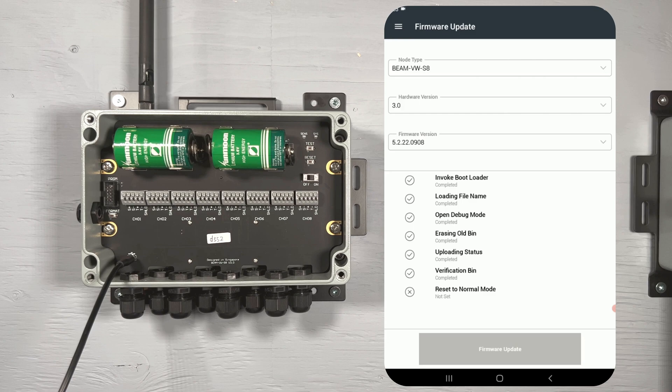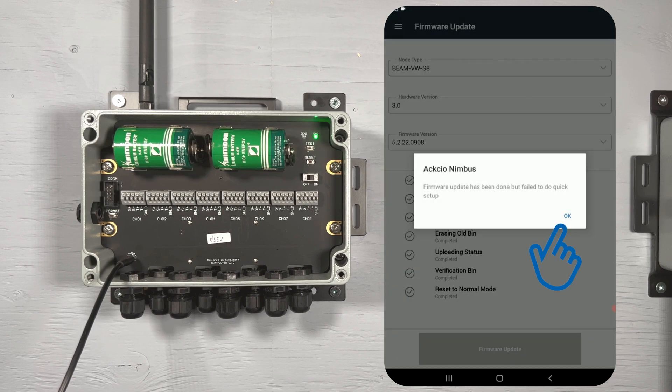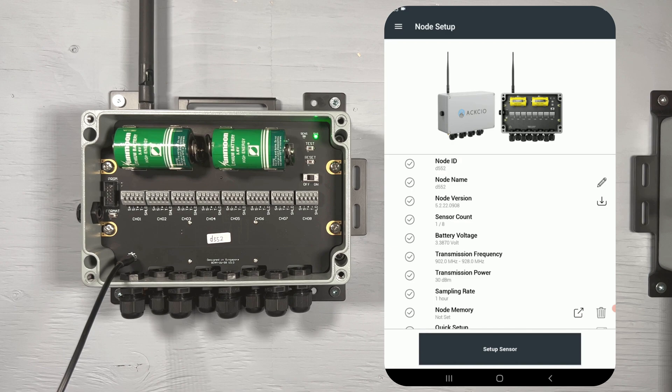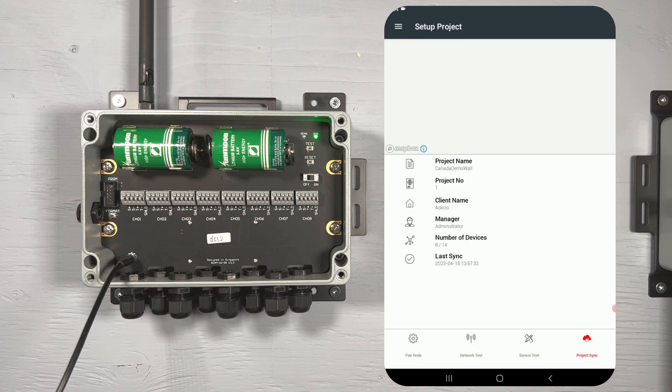Since this node has not been set up before, the quick setup has failed, so I can show you another method to complete this process. Tap OK to clear this message. From the setup project page, tap the pair node button in the bottom left of your screen. On the node setup page, scroll down until you see quick setup, then tap the icon to the right. Nimbus will now run the quick setup. Once the quick setup is done, the final step is to sync the project.